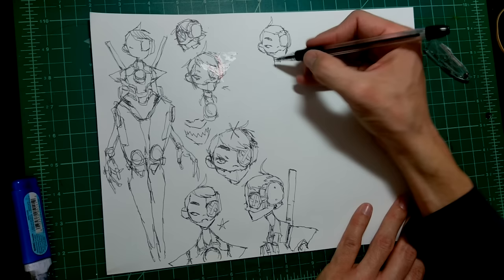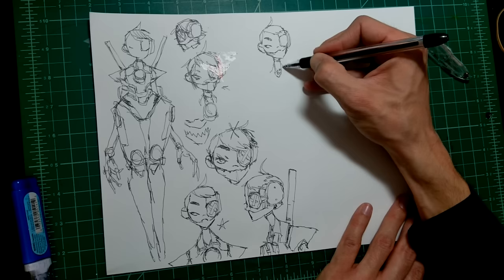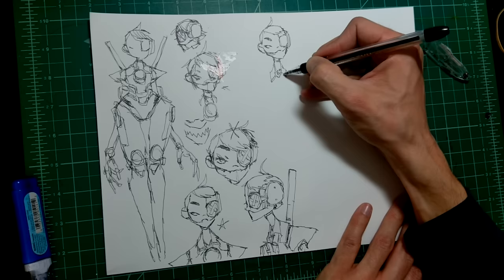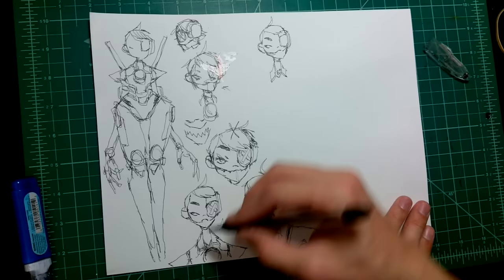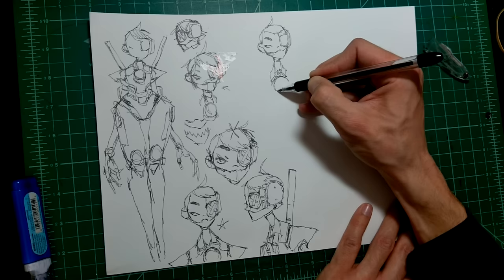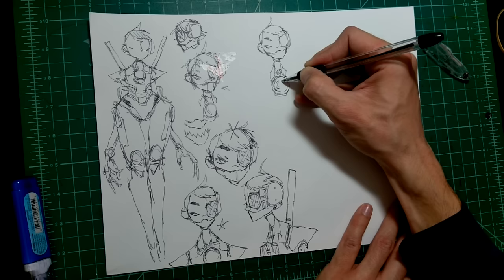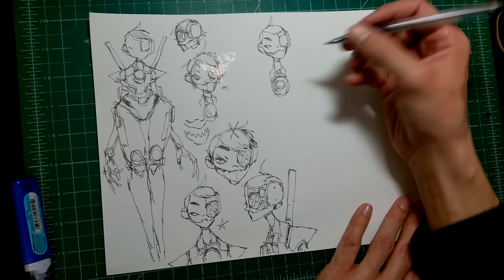That's an example of developing characters in your off time — not necessarily for a specific thing — and then bringing them back later for something specific. I don't want a cloth-type collar on her, so I'm changing it. I was drawing buckles and thought, why does she need buckles if she's a robot lady? Everything should be magnetic — just clip on. I also don't want it to look too much like an Iron Man thing. Don't make stuff too similar.